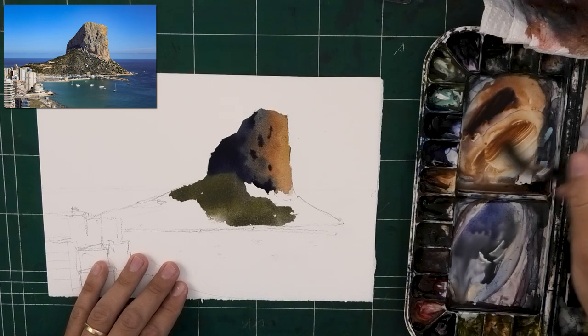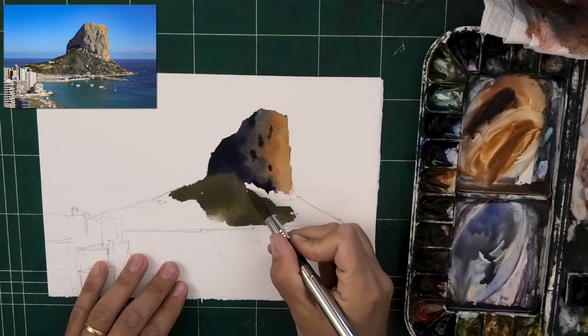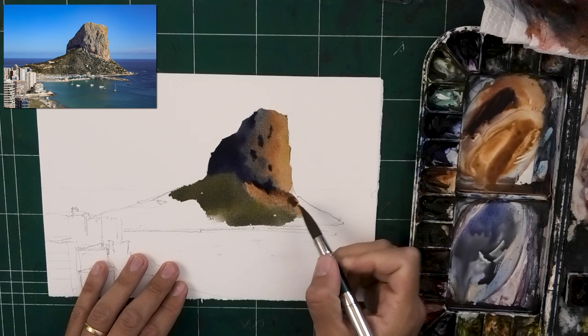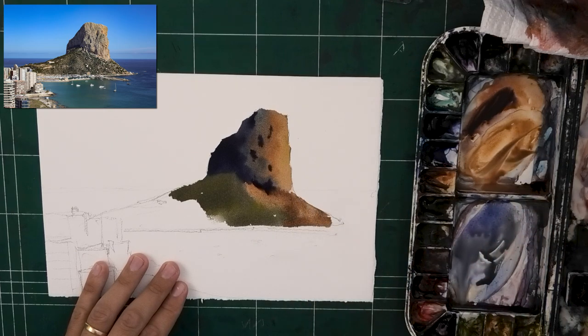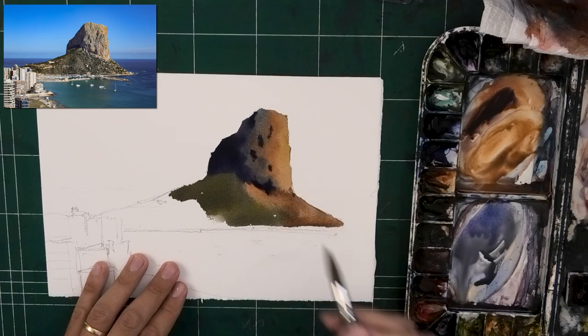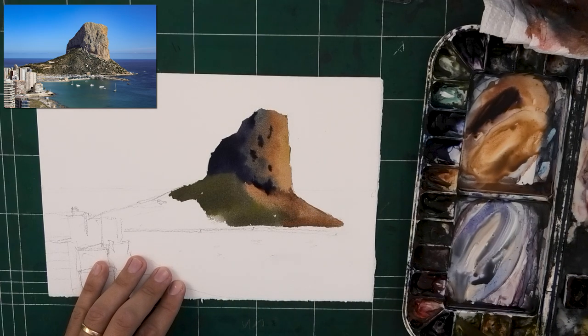Notice how there are a lot of rocks on the right, so I'm going to be using almost in a collective sense just the orange there to the right. At this stage I'm more concerned with the flow rather than the value — I'm actually more concerned with the color and flow. I'm not trying to match the colors I see; I'm trying to find the colors that are right for me.